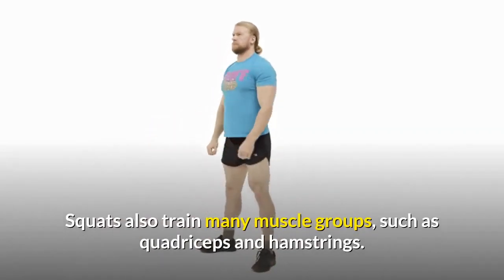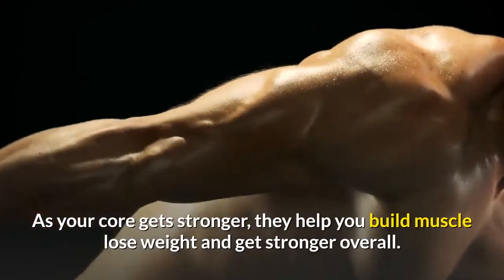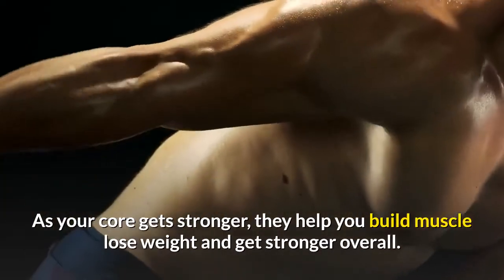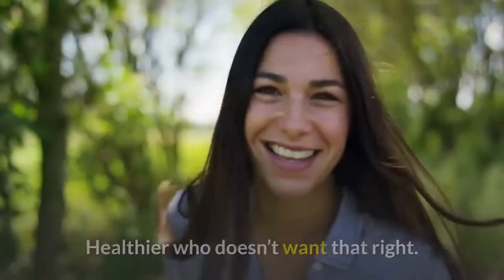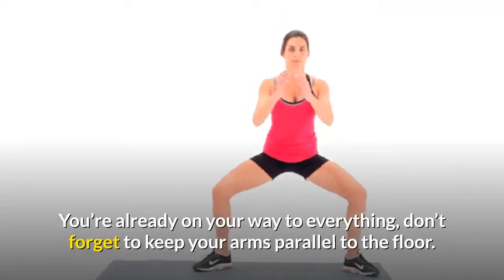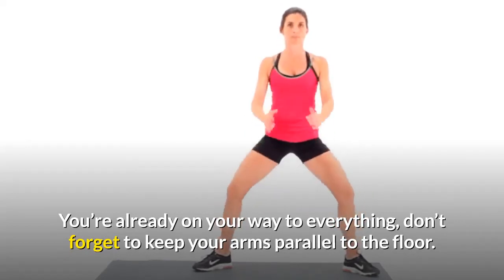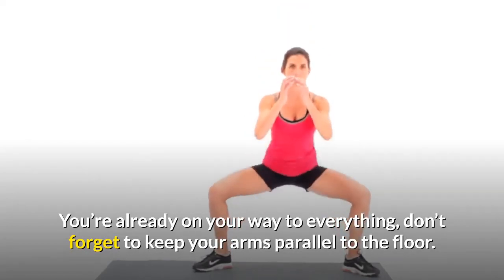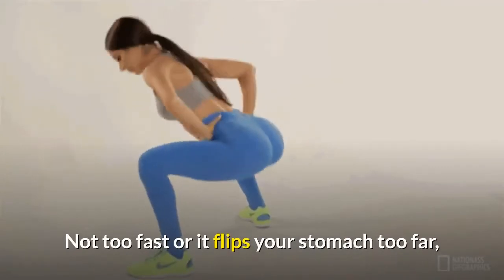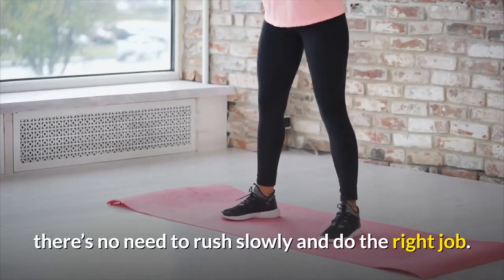Squats train many muscle groups such as quadriceps and hamstrings, and as your core gets stronger, they help you build muscle, lose weight, and get stronger overall. Don't forget to keep your arms parallel to the floor. There's no need to rush — go slowly and do it right.